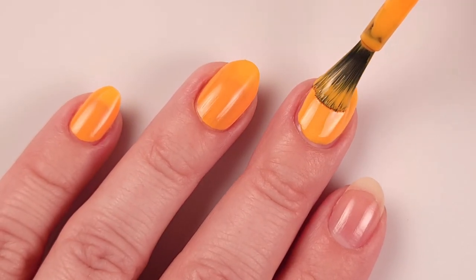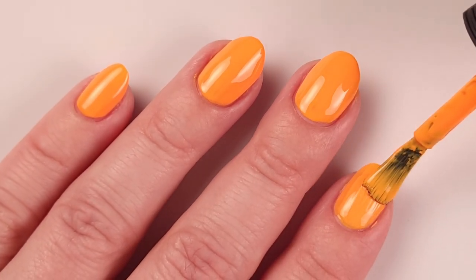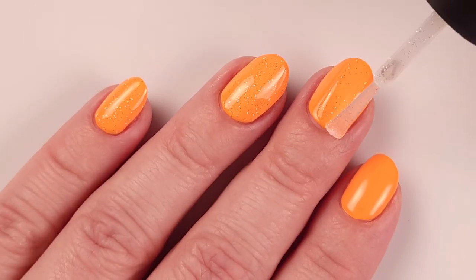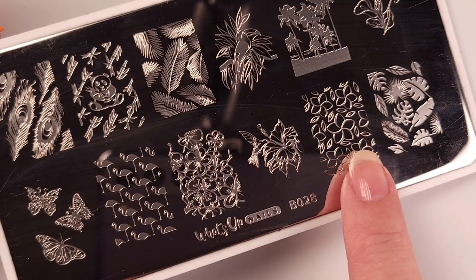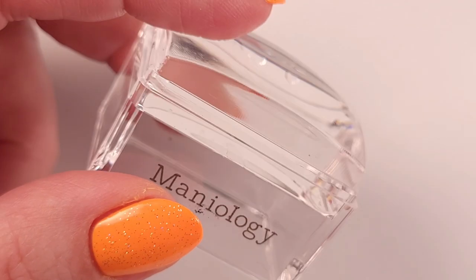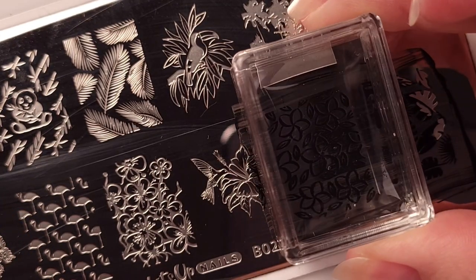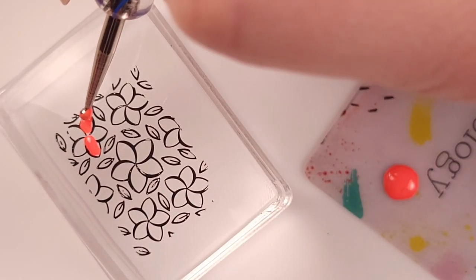This color is a super bright orange-yellow, kind of cheddar, which I like a lot. I will be applying also a top coat — the Scattered Holo Taco — just to give some brightness to the background. For this design I'll be using WhatsApp Nails B028 stamping plate, Straight Up Black stamping polish, and my stamper from Maniology. I'll be stamping the outline of this design and filling in with the colors from this collection.